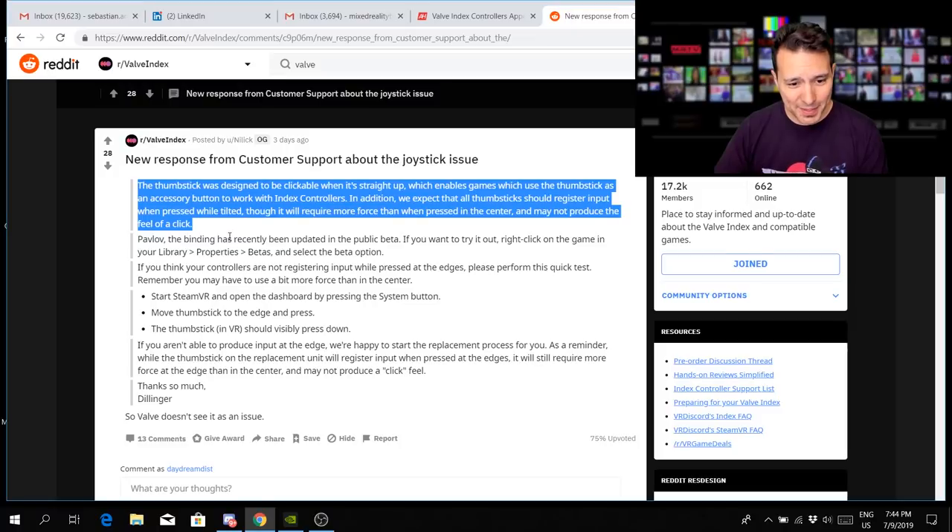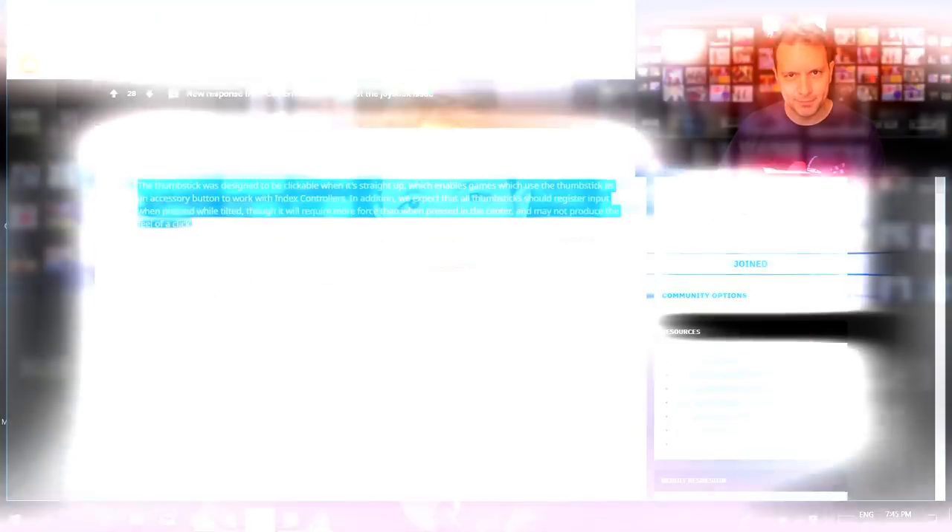We learned this from Reddit, from somebody who sent in a ticket to Steam and got this reply: 'The thumbstick was designed to be clickable when it's straight up, which enables games which use the thumbstick as an accessory button to work with the Index controllers. In addition, we expect that all thumbsticks should register input when pressed while tilted, though it will require more force than when pressed in the center and may not produce the feel of a click.' In my opinion this doesn't make sense at all, and it seems like Valve is trying to dodge the mass RMA bullet.